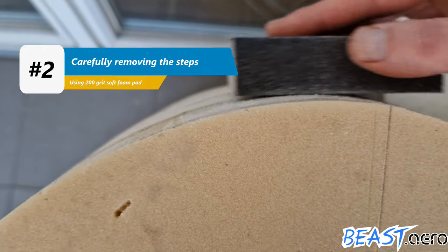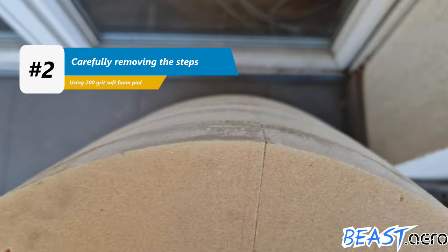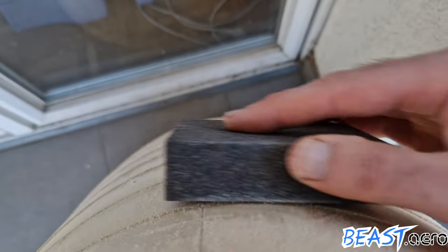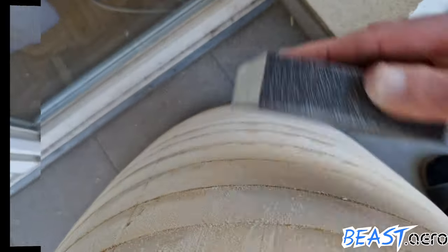At this point we will then finally produce some molds from the plug and use these molds in order to make the carbon parts.